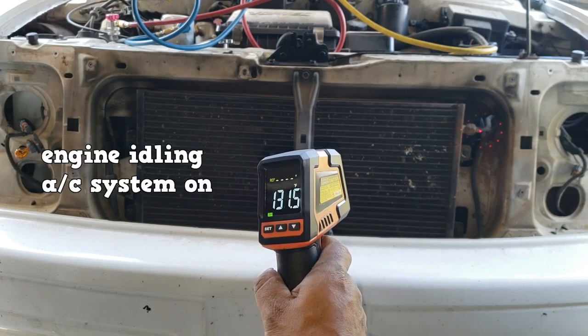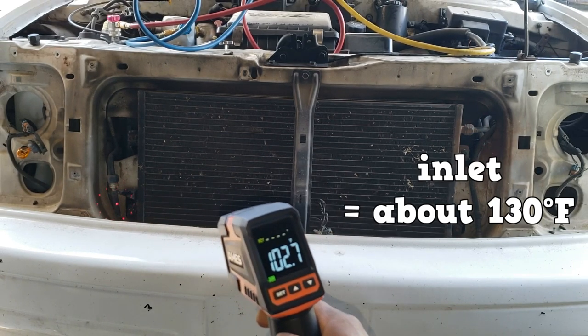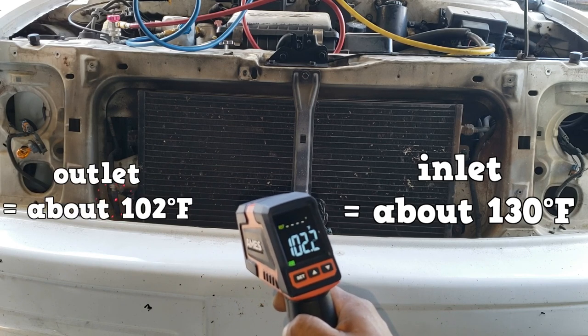The setup is the same as the performance test outlined in video number one. Use a contact thermometer — here we're using an infrared pyrometer, which works about the same to gather the temperatures.